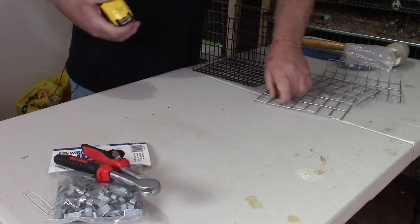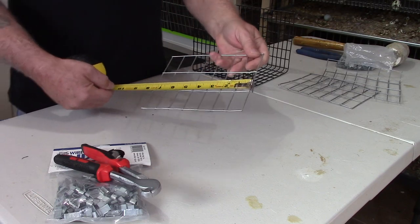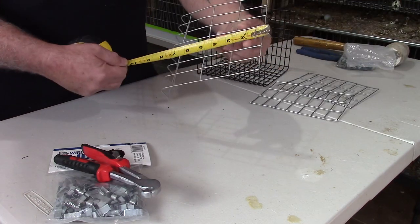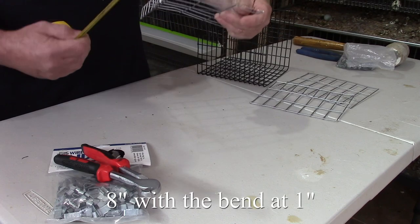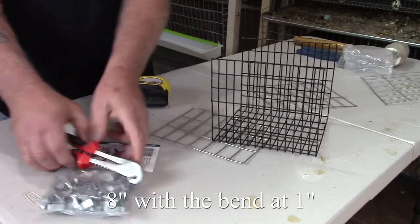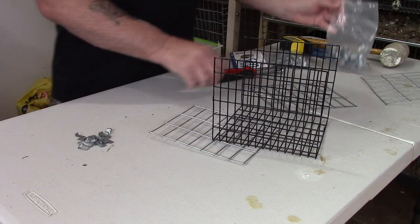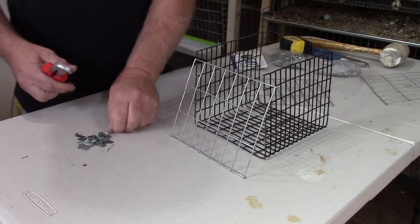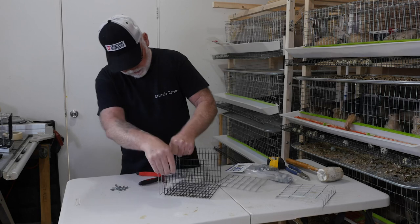The next pieces you'll need are your two side pieces, made out of one-by-two-inch welded wire. The measurements on those are seven by six inches — you'll need two of them. For the door you'll need a piece that measures seven by approximately seven to eight inches. Basically what you're going to do is stand one of your walls up, get your pliers ready, and then just J-clip that wall in place.